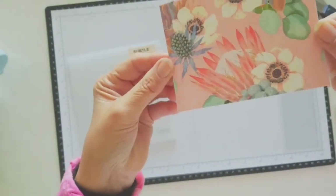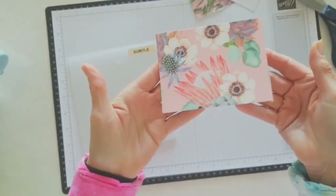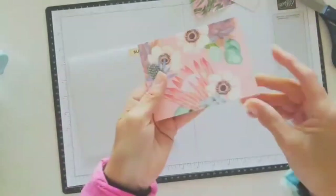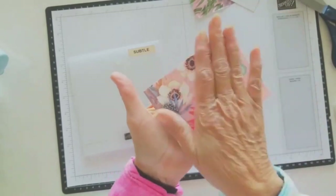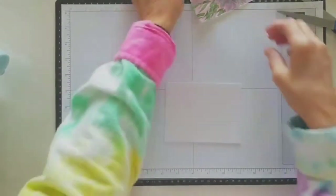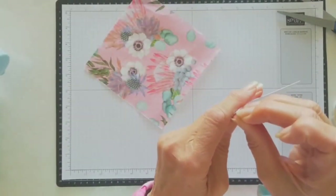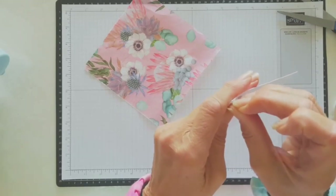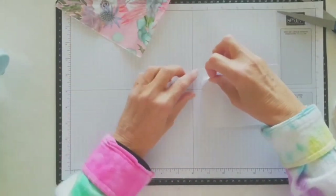I don't know if you can see that very well, but that looks really, really pretty. Now that's attached, you're ready to do whatever you like with that. Alternatively, you could die cut it first and then run it through your die cutting machine just to secure it. The other way that you can attach the napkin - I keep saying tissue, well it is tissue paper - I'll do another one.